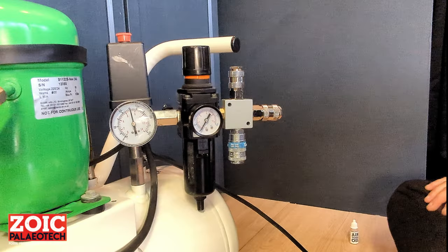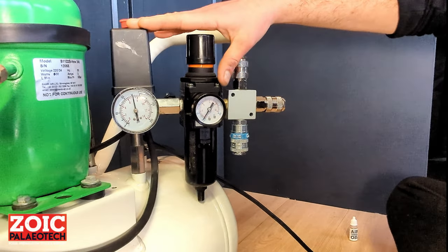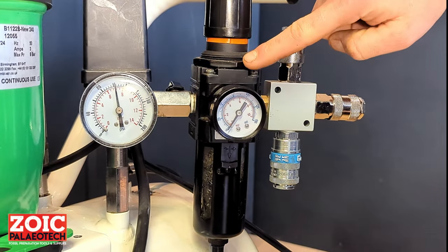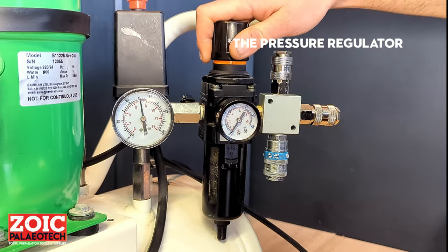Before plugging in your trilobite air scribe, you will want to take a look at your compressor. Most likely you will have two dials: a large one showing the tank pressure and a smaller one showing the line pressure. You can adjust the line pressure in your compressor using the big knob on the top.